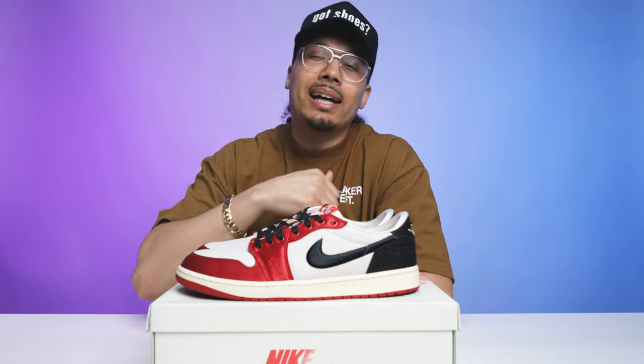Let me know how this release went for you guys — did you pay resale, did you pay retail, did you strike out, or did you not want the shoe at all? Let me know in the comments. If you want to see in-depth reviews of other Trophy Room sneakers, I've done those in the past — I'll link them in the description and tag a couple videos for you guys, plus a full playlist with other exclusive sneakers you might not have seen yet.